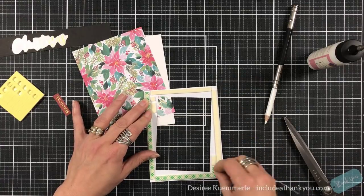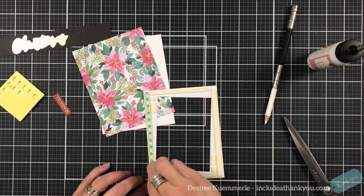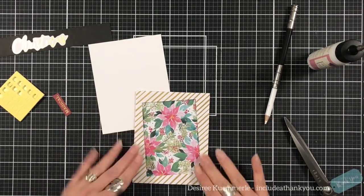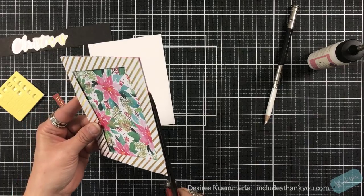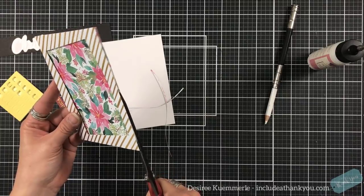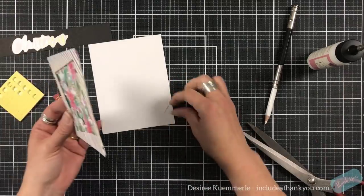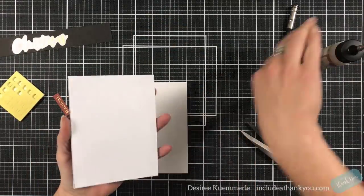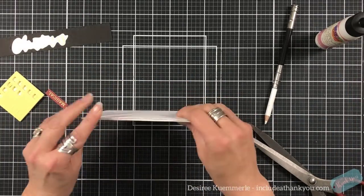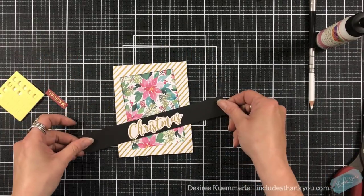I'm going to take off the release paper and set that down on top of the pattern paper. If it's crooked or off just a little bit, that's easy to trim up with my scissors — I do that on an angle so it's not seen underneath. I'll use my liquid adhesive just to set that down onto the front, and now I'm going to get my sentiment ready.